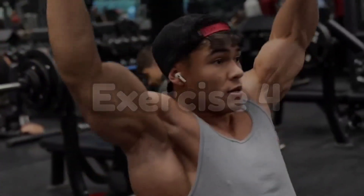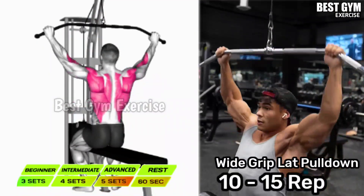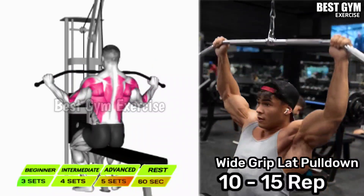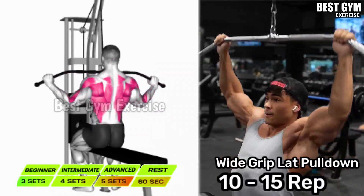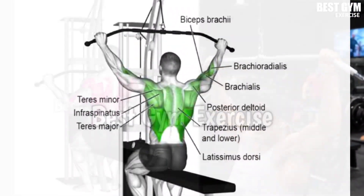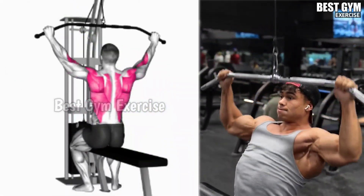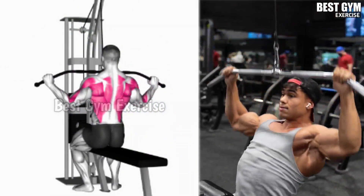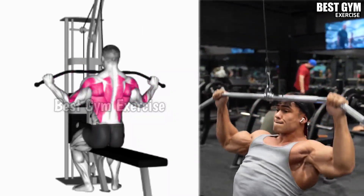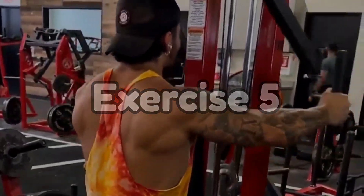Number 4: Wide Grip Lat Pull Down. Target muscle: Latissimus Dorsi. You have to hold the lat pull-down bar with a wide grip. By holding the bar with the wide grip, the size of your lat muscle increases very fast, which creates the V-taper shape in the back. Whenever you bring the bar down, squeeze the lat muscle, then slowly bring the bar up and stretch the lat muscle.